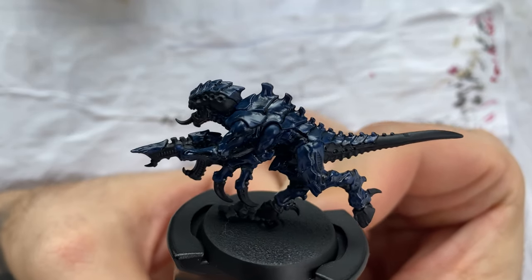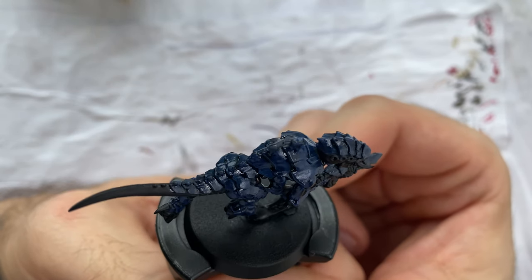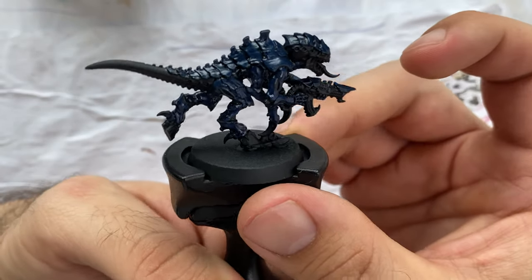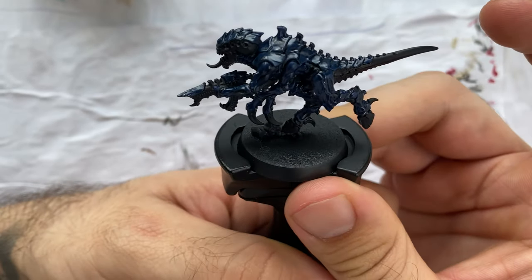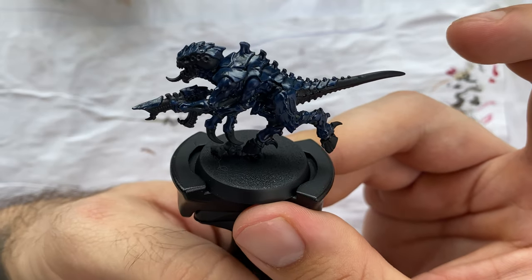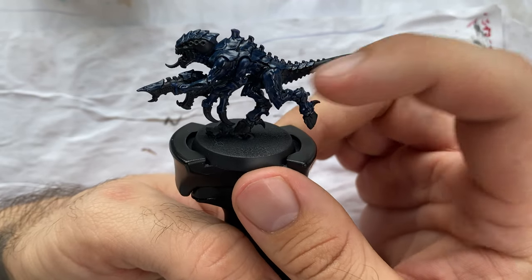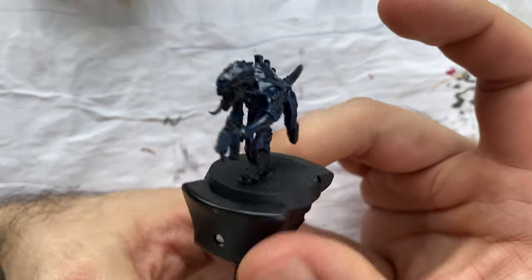With the Nuln Oil applied it looks a little bit more shiny and darker than before. It's important to have this Nuln Oil because since I'm painting all the exoskeleton in the same color, I really want the different shapes to be noticeable in plain sight. Now I will apply some Demonetite to the flesh parts like the tail, the gaps between the bones, and the head.